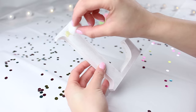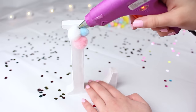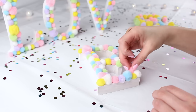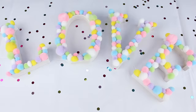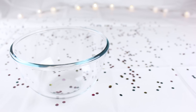I grabbed some pom-poms and got out my trusty glue gun, and I simply stuck pom-poms to the front of each letter. I alternated the colors and used big ones and small ones to completely cover the letters. They look really cute — so cute and fluffy! I repeated that with all of the letters and really enjoyed it. You can stand them all up together and you've got this cute little word with colorful pom-poms on it.